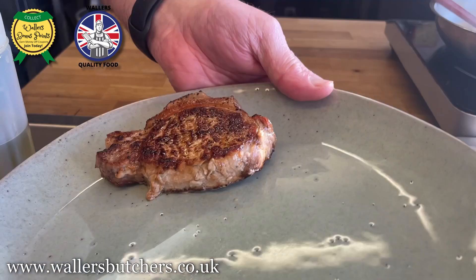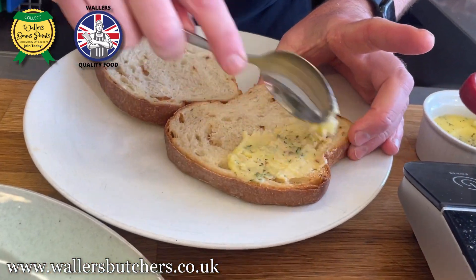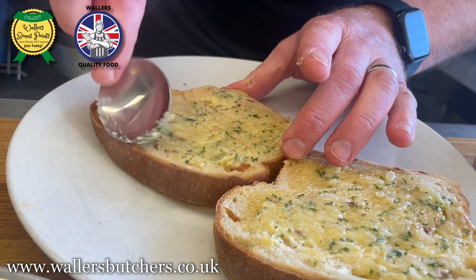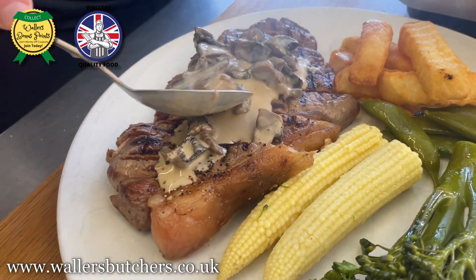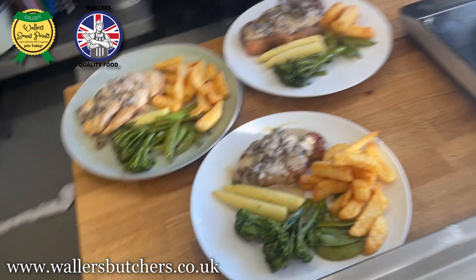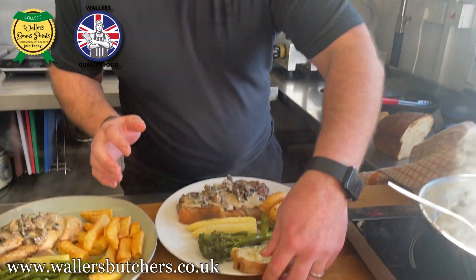So we have the pork, we have the steak, we have the chicken. Spreading a little bit of butter. There you have three different meats cooked: a pork loin steak, a chicken fillet, and a beef steak with a beautiful mushroom sauce, and obviously a slice of garlic bread too.